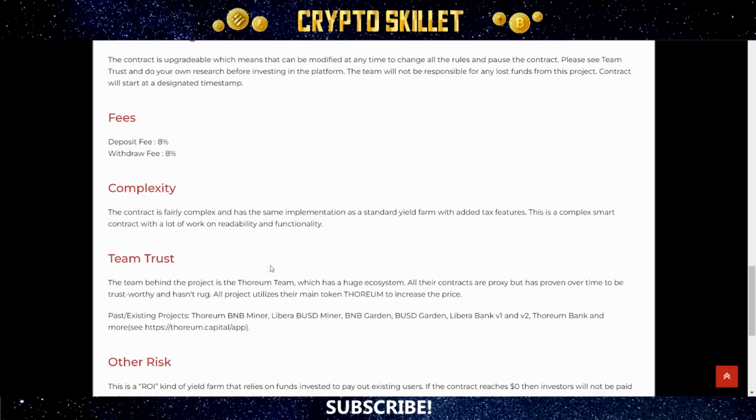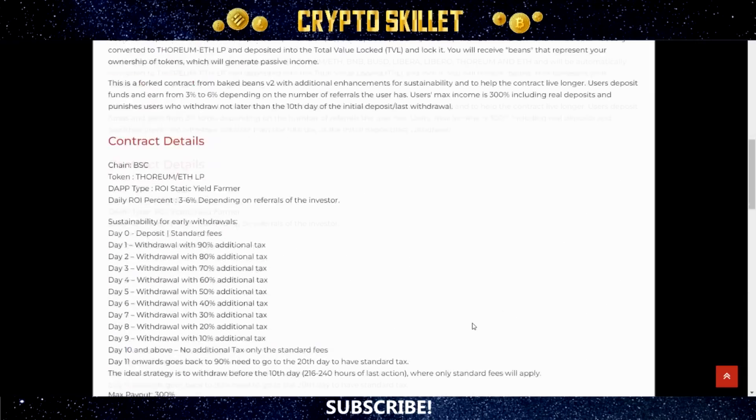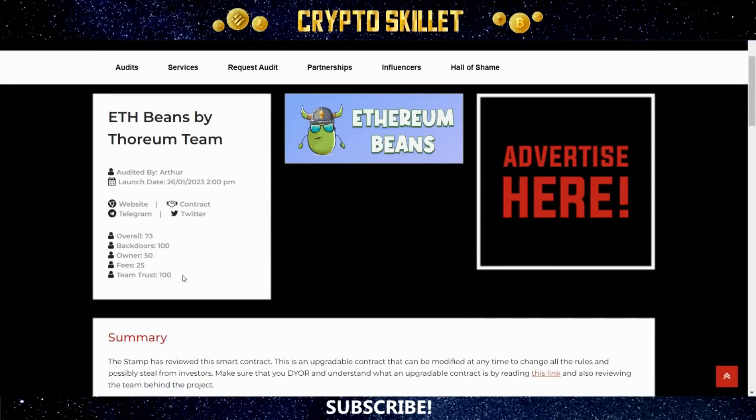Jumping ahead to Team Trust, the team is the Thorium team with a huge ecosystem. All their contracts are proxy, but they've proven over time to be trustworthy and haven't rugged. All projects utilize their main token Thorium to increase its price, and there's a list of past and existing projects. Fees are 8% deposit and 8% withdrawal. The contract is fairly complex with the same implementation as a standard yield farm with added tax features. The main risk is that this is an ROI yield farm that relies on funds invested to pay existing users — if the contract reaches $0, investors won't be paid. It's an upgradable contract, which may be considered a centralization threat; however, the team has been faithful to the community. That's why it's so great this project got 100 for Team Trust — exceedingly rare and a great encouragement.